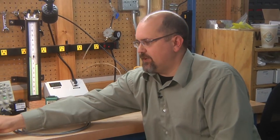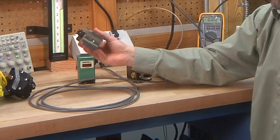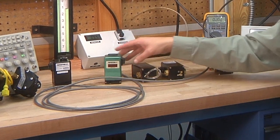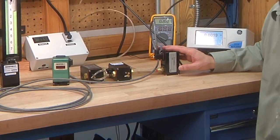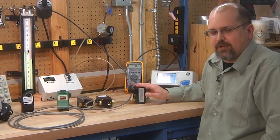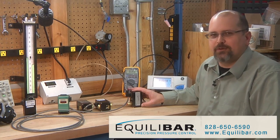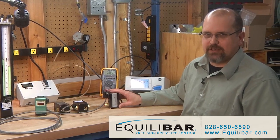So regardless of whether you need a high pressure electronic pressure regulator, or high flow rate, or all stainless steel, or with a digital display, or for absolute or vacuum or very low pressures, Equilibar is likely to have an electronic pressure regulator to match your application. If you'd like to learn more, please visit us on the web at Equilibar.com.